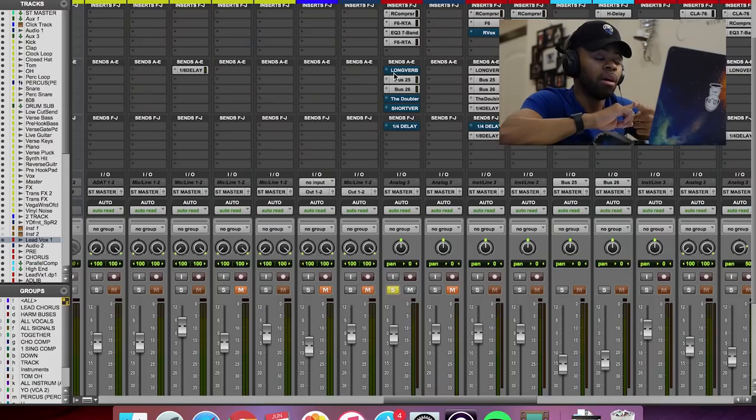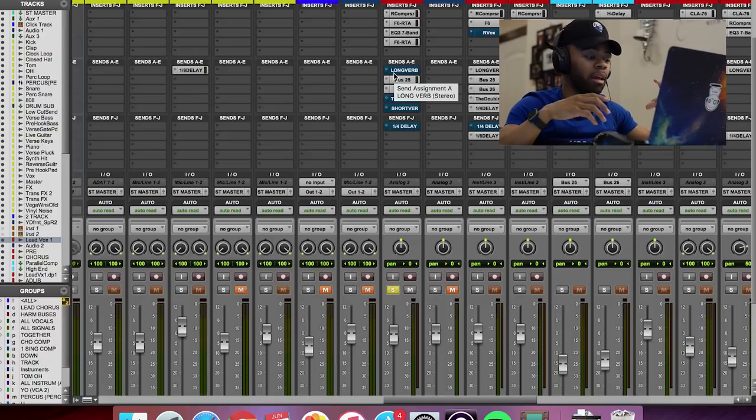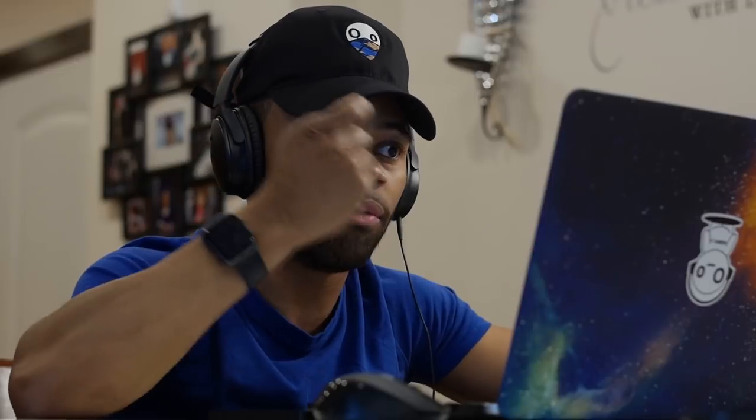And that's what the reverb and the doubler helped do. So let me show you what I did. First thing I like to do is I like to add a long reverb. And this is a little unorthodox, because what I'm doing for this particular vocal is I'm adding a long reverb and a short reverb that's a plate verb. With the long reverb, I'm really getting a vocal that has a tail that kind of decays a little longer, so it feels like I'm putting the vocal in more of a space. And I think that's what gives you the dimension with the vocal.